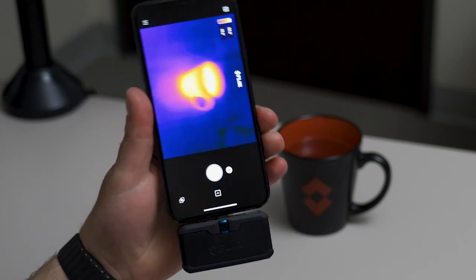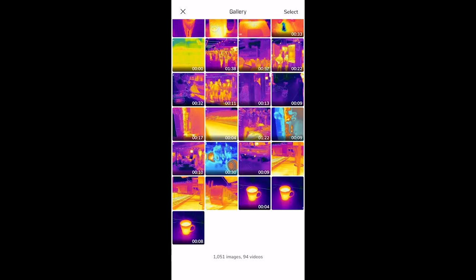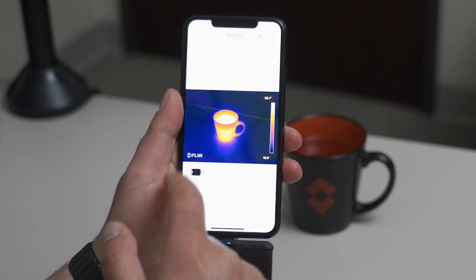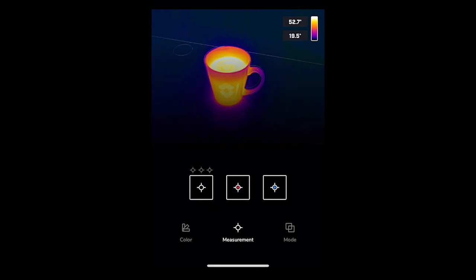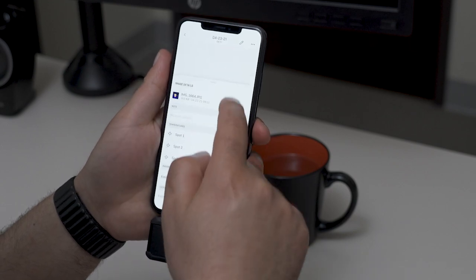When you're done with your inspection and you want to take a look at the photos you've taken and the videos you've recorded, you can view those in the app gallery. You're able to switch between the visible image and IR in the app gallery, and you're also able to add measurement spots there as well. One last new feature within the image gallery is the ability to add notes.